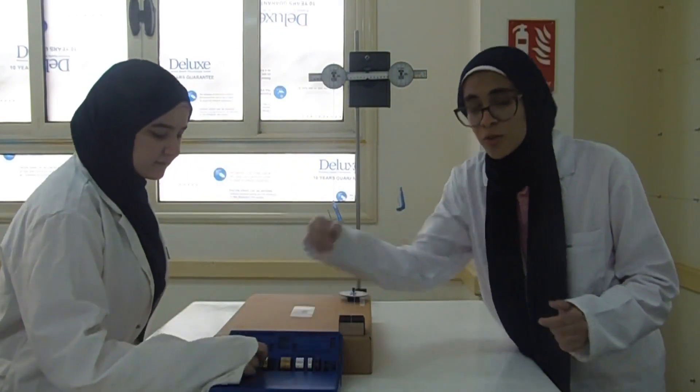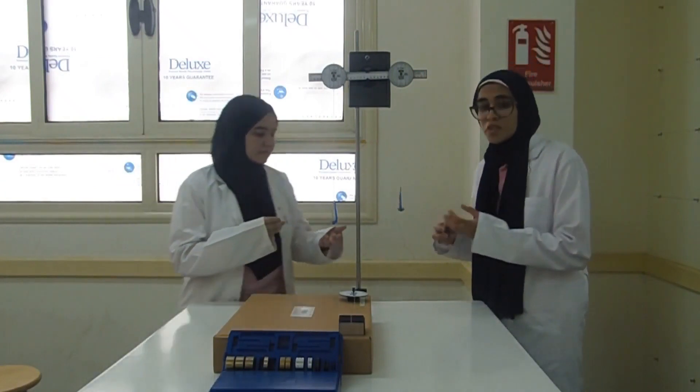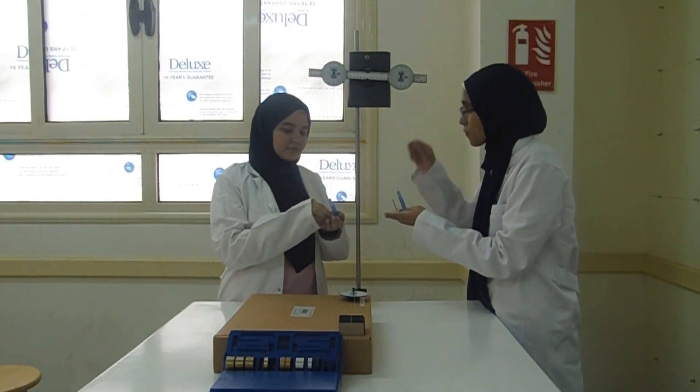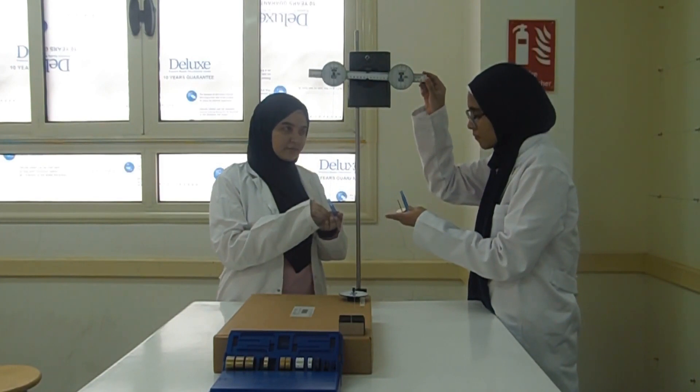Now we balance the two protractors as you can see. We are going to add 50 gram masses to the two hangers. We must put them at the same time and at equal distances from the center. As you can see, the system is in equilibrium, and this proves the law of moment.